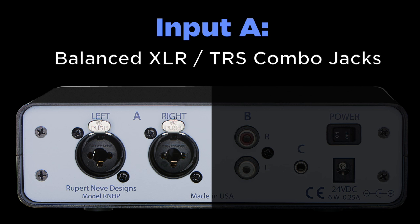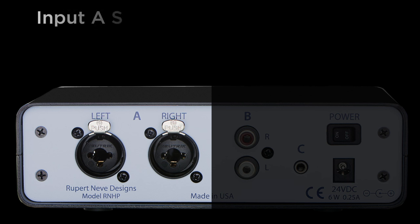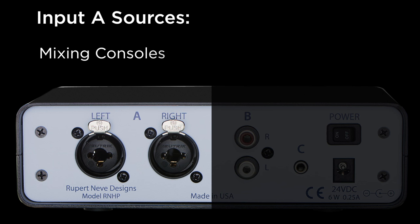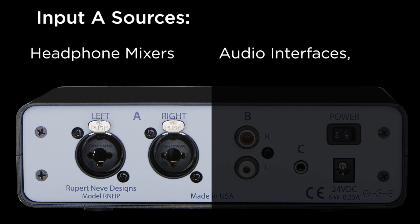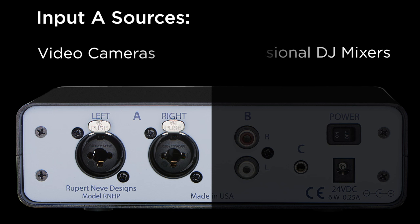Input A uses XLR quarter-inch combo jacks for professional, balanced line outputs. Common sources for the A input are mixing consoles, audio interfaces, line outputs from headphone mixers, digital to analog converters, professional DJ mixers, and professional video cameras.